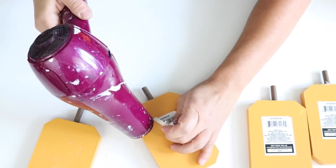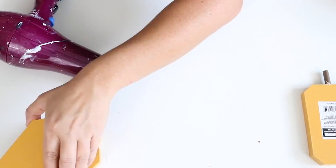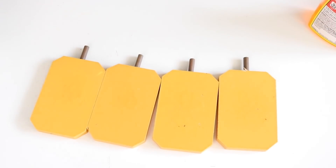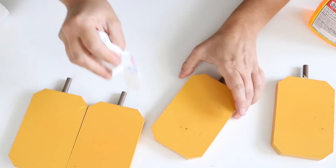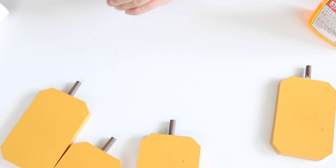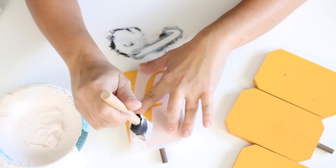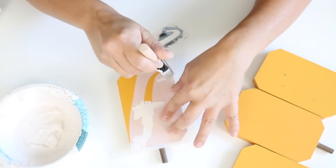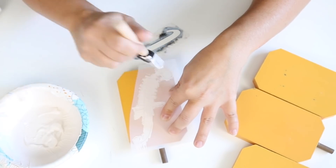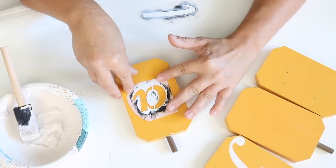I'm using the backs of the pumpkins instead of the fronts because I like the color and don't want to repaint them. It took a little bit to remove the tags, but adding a little heat made it easy. To get the sticky residue off I used a little Goo Gone and wiped it clean. Then I used some stencils from Amazon to spell out the word 'fall' — each pumpkin gets one letter.